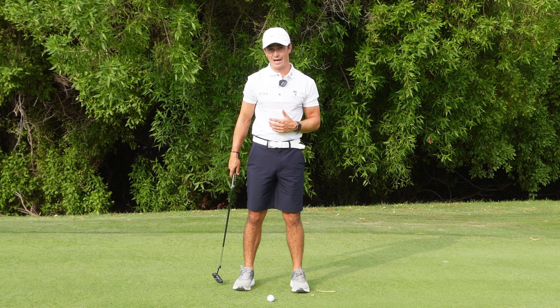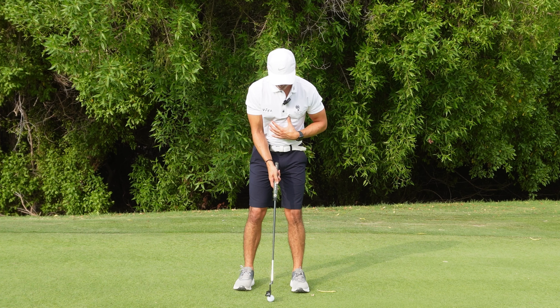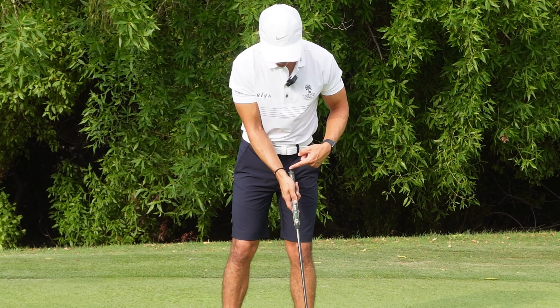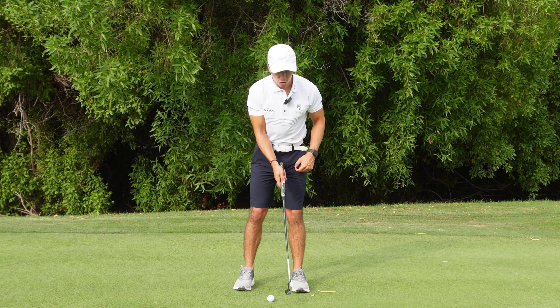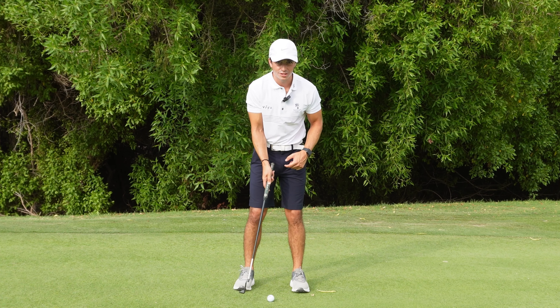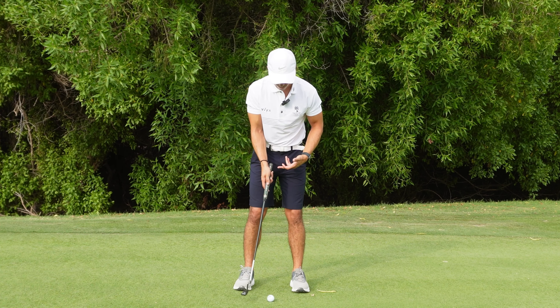Too much wrist movement can cause bad habits and again lead to the yips. By doing one-handed strokes while using the body, you're paying close attention to the wrist and ensuring it keeps the same structure. When you do that, it naturally slows down your tempo — you can't really do it too quick without the wrist wanting to get involved. Keeping the wrist stable and using the body not only controls the wrist, it also controls your tempo.